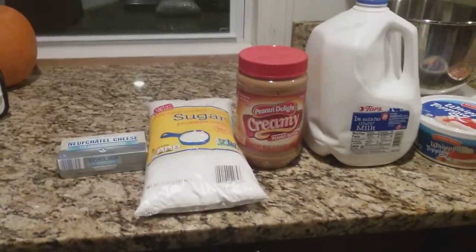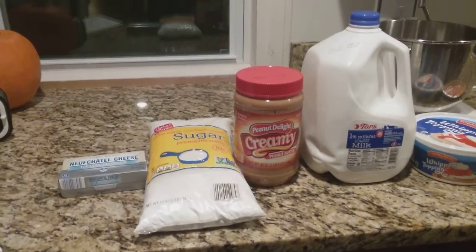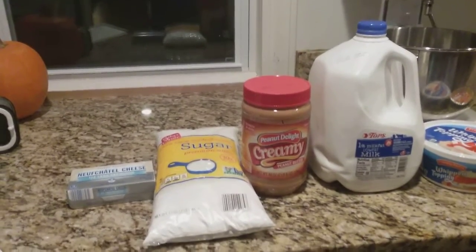Hi there YouTube friends. I have a recipe that I would like to share with you today. It is for peanut butter pie.